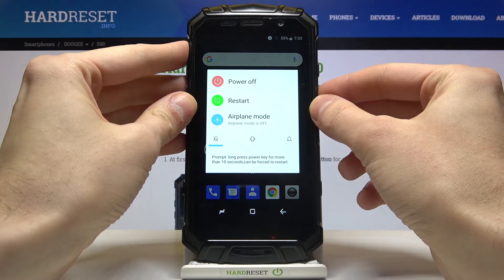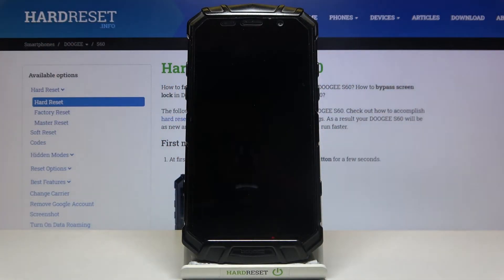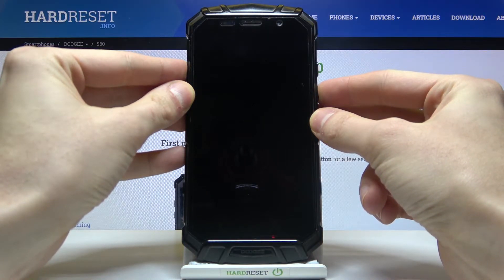First of all, you have to turn your device off. After it turns off completely, hold down the combination of the power key and volume up at the same time for a few seconds. After the screen turns on, you can release the power key and keep holding volume up.